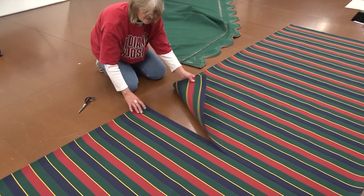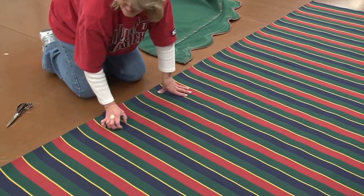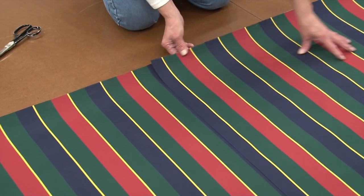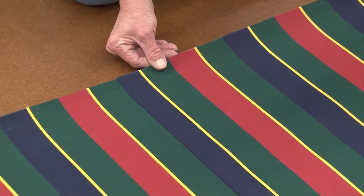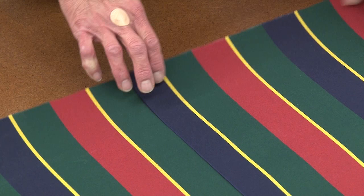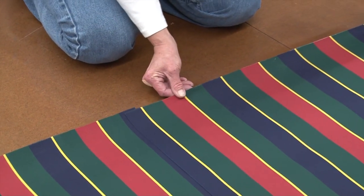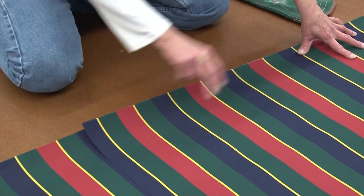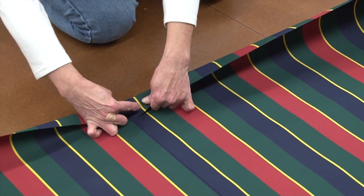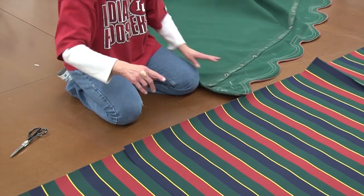Now we have three panels. To match up our stripe for the width, we have to measure how much the actual stripe is. When we overlay these, if we put them right at the edge of the stripe it's noticeably narrower than the rest, so we need to set them in just right to make up for the difference. We'll sew on the very edge, then flip it over and sew the back edge to make this one complete piece. Then we'll lay this on top of the three panels and cut around it using this as our pattern.